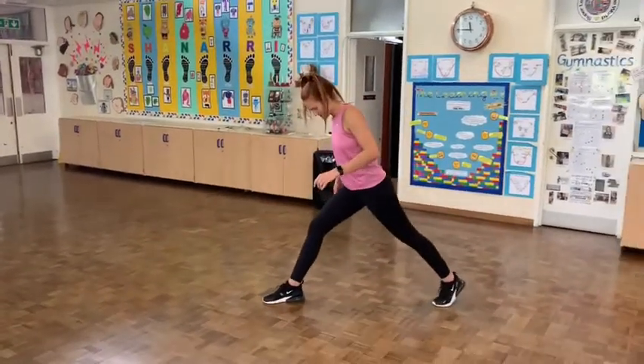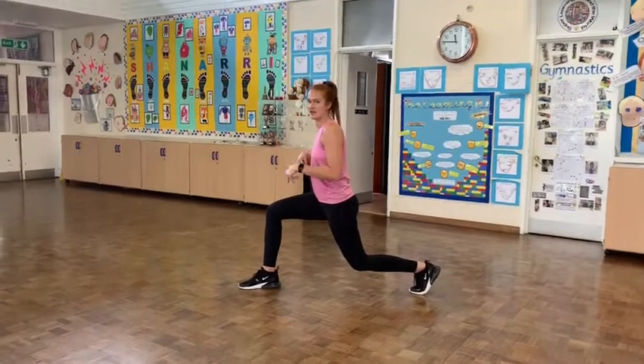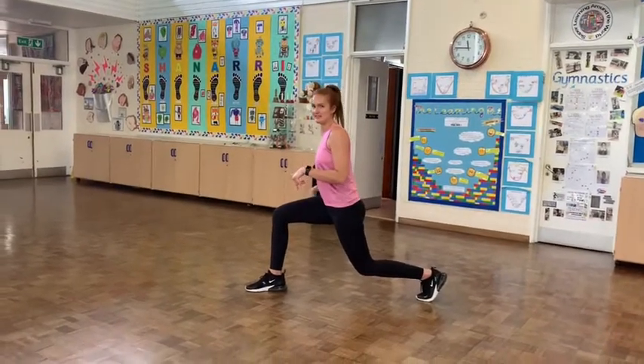This should hurt your legs. Exercise number 3 is jumping lunges. You're going to put your feet like this and your back knee is going to go close to the floor. We're going to jump in the air and switch our legs. We're going to do 15. These are quite hard. Are you ready?